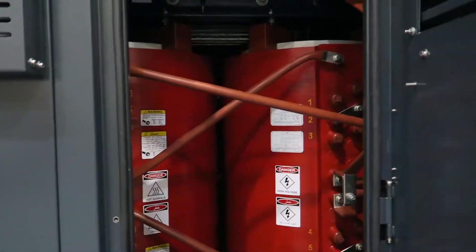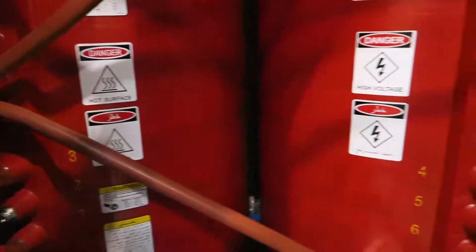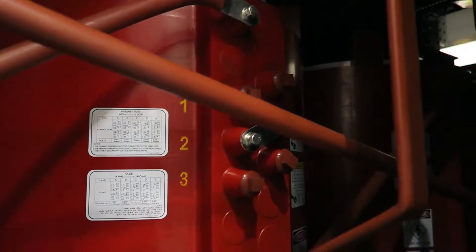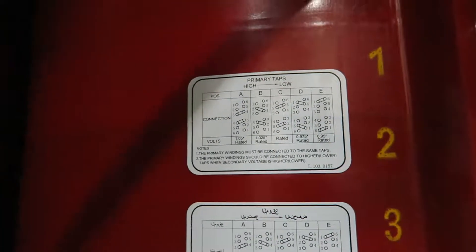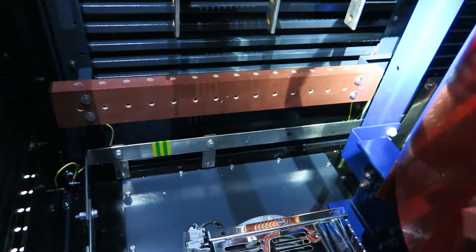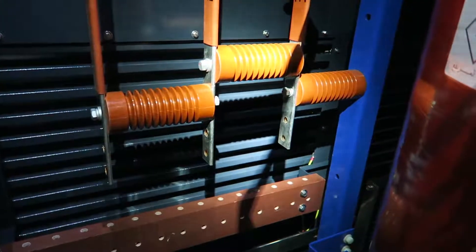This is the primary 4160 volt side. Those are the primary taps. This transformer comes standard with two taps above and two taps below rated voltage in two and a half percent steps. Those are the tap positions and simply moving those tap links to those positions will give you the required voltage. The primary connection is a cable connection, bottom entry from that opening on the floor panel to the primary terminals.